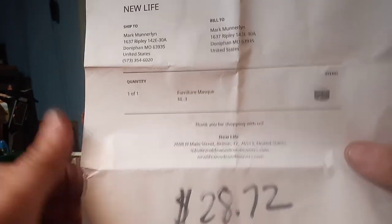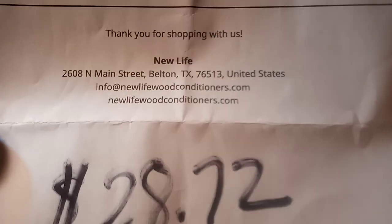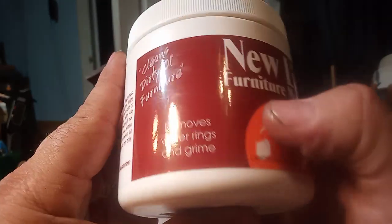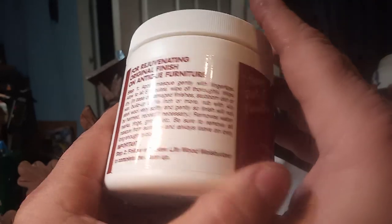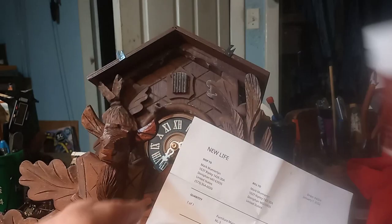Here's the information — this is where you get this product in case you want to get it. It cost me $28.72. It's pretty heavy — my friend says it lasts him a couple years per container. It's 16 ounces, and it's $28.72.